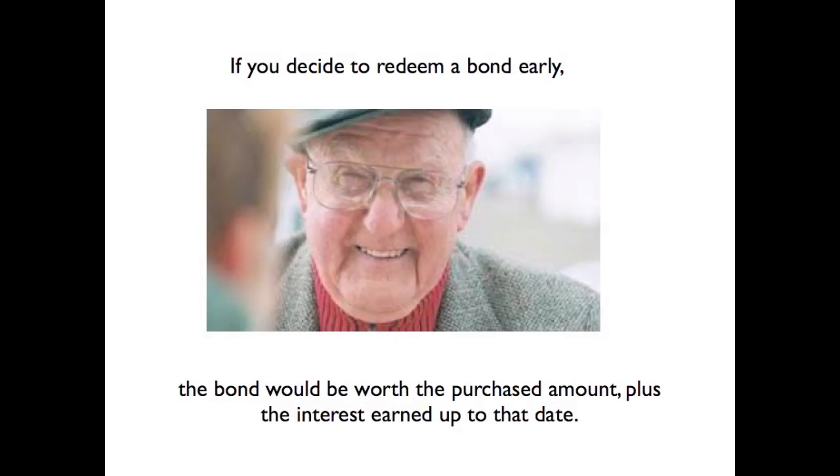If you need to redeem a bond early, the bond would be worth the purchase amount plus the interest earned up to that date.